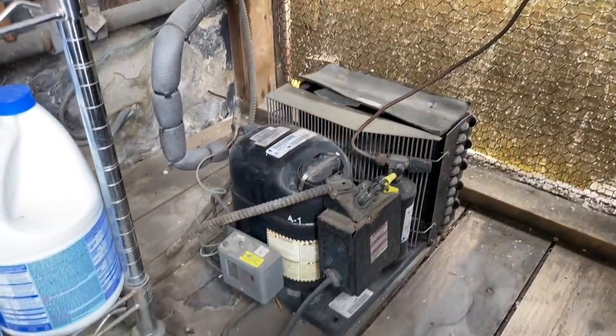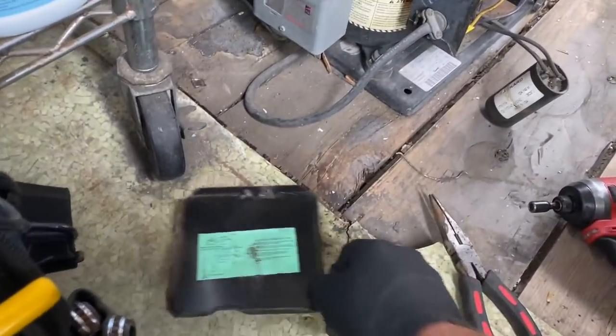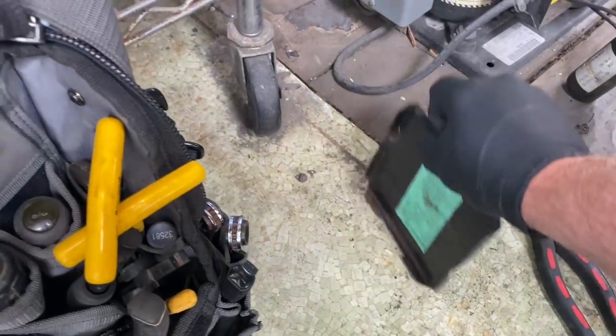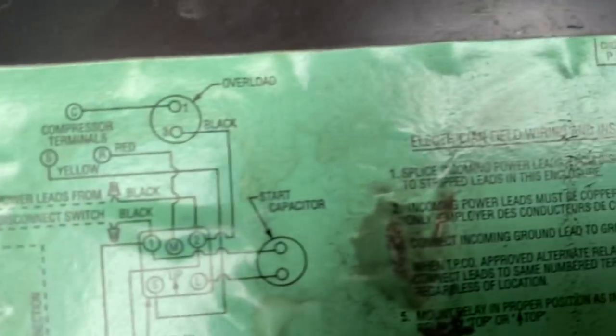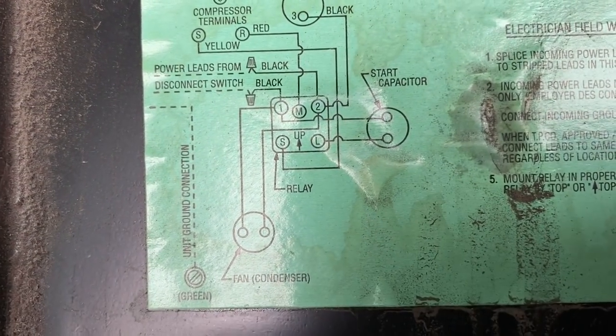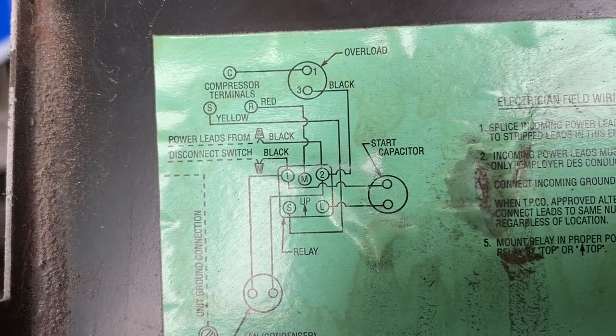Let's check out these start components here. This one just has a start cap and a current relay. I'll show you on the schematic — you've got a start capacitor and a current relay, and that's it on this one.